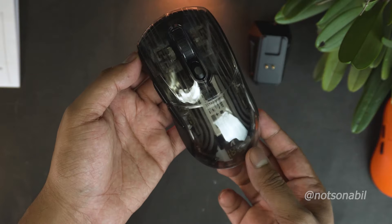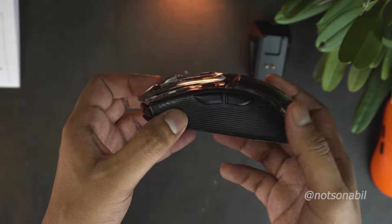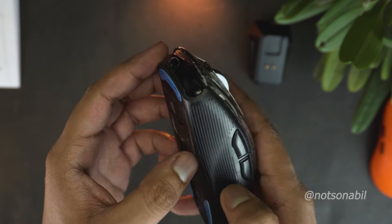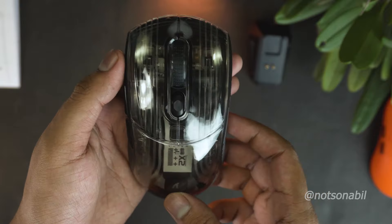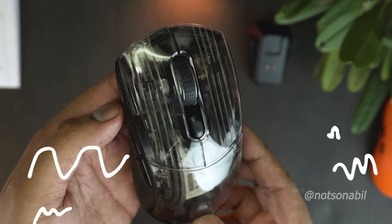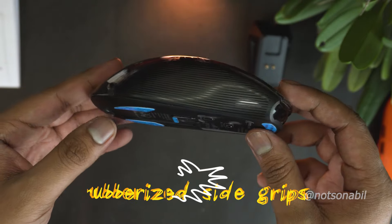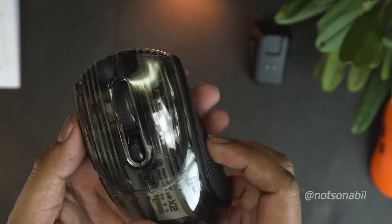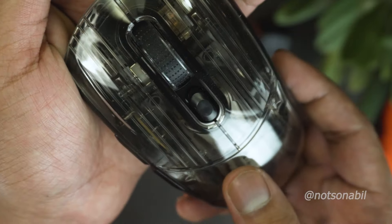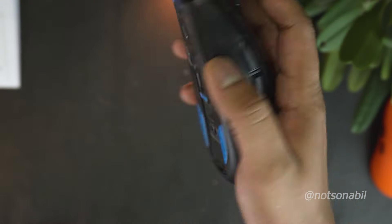Getting the mouse out of the plastic wrap, we finally get a beautiful transparent mouse, which is one of the most unique budget mice I've seen in quite a while. The X2 Pro is a decently big mouse aimed for big hands and also has rubberized side grips on both sides, which is why there were no grip tapes included in the box. These side grips also give the mouse a little bit of premiumness while holding it.